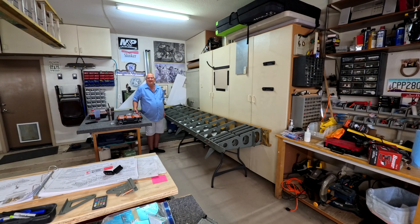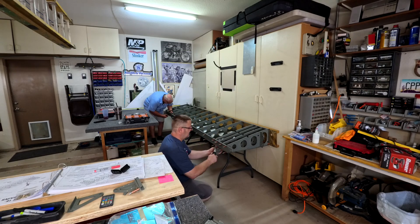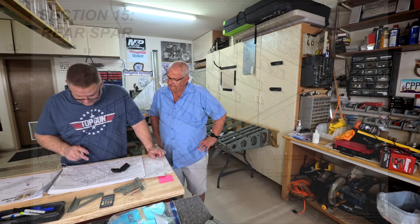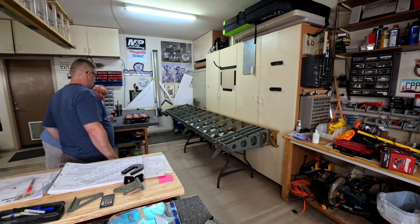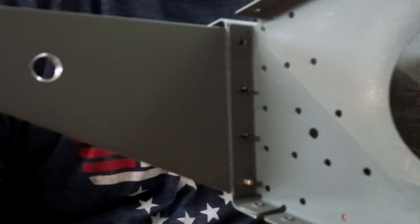Howdy everybody, welcome to video number 10 in our wing series. We are working on the rear spar of the left wing. Brad is helping me out today. The rear spar is basically just the back part of the wing — it's not too complicated. I had most of the parts deburred and straightened out pretty quickly.